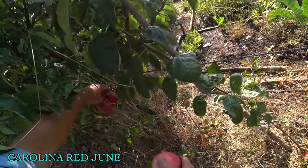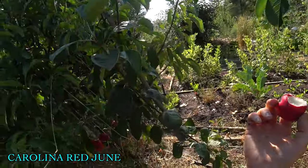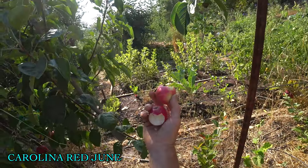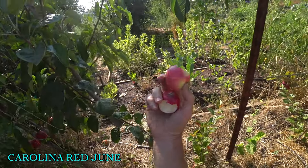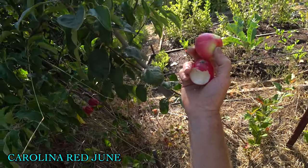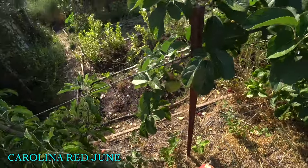Carolina Red June — it is certainly red. Overdone. I think it might be worth a try for some people. It's a southern apple, so maybe it does better in the south. It really hasn't impressed me so far, but it's shown a little bit of promise. I could see it being quite a bit better somewhere else.